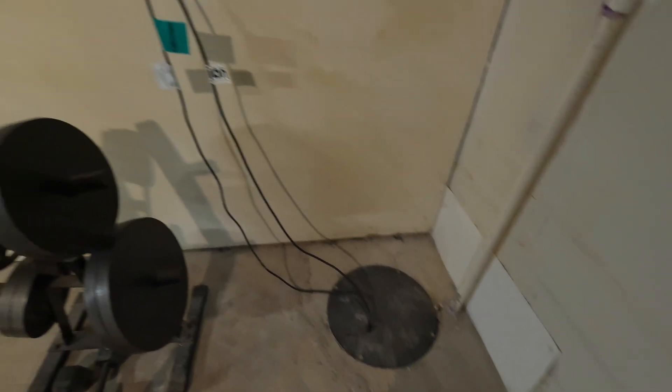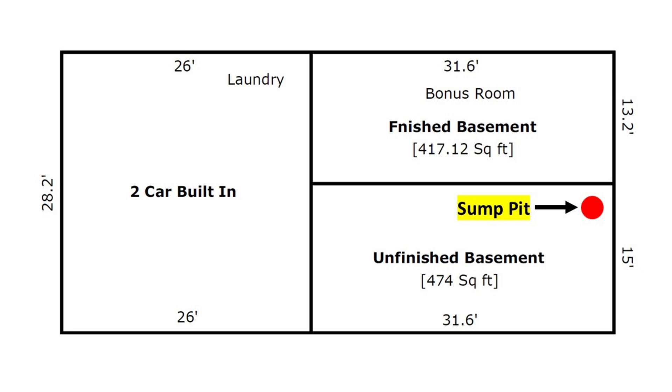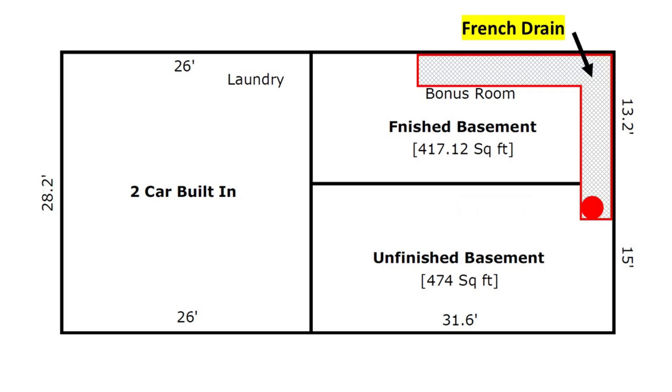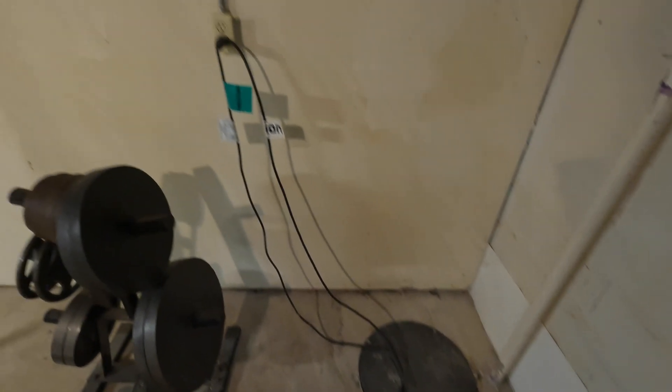I decided to draw off my sump pit instead of coring into the slab. My sump pit is fed by a French drain which runs a quarter of the way around the house, basically symmetric around the corner furthest below grade. This is where the finished basement is. The other side of the house is at grade and is the garage. I figured venting from the sump pit would take advantage of the porous French drain and allow for radon to be drawn from a bigger area versus coring somewhere else.